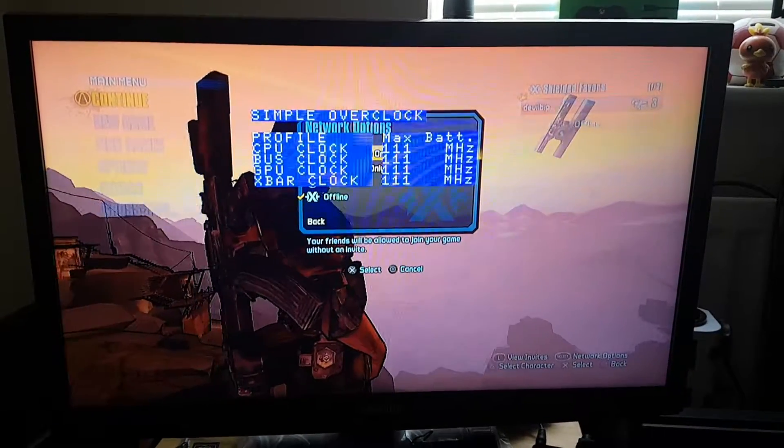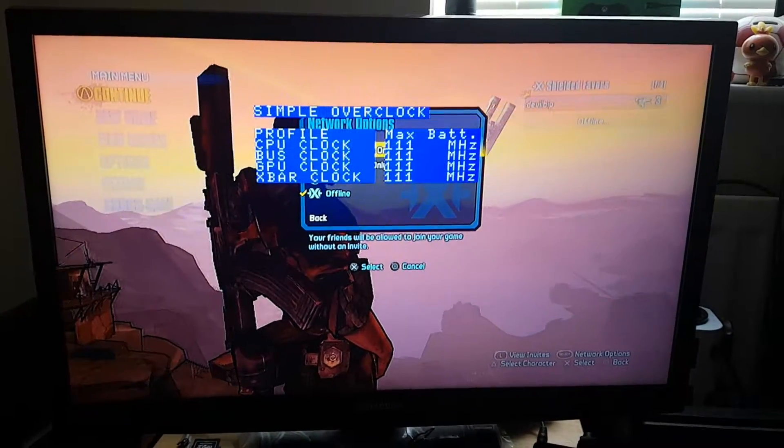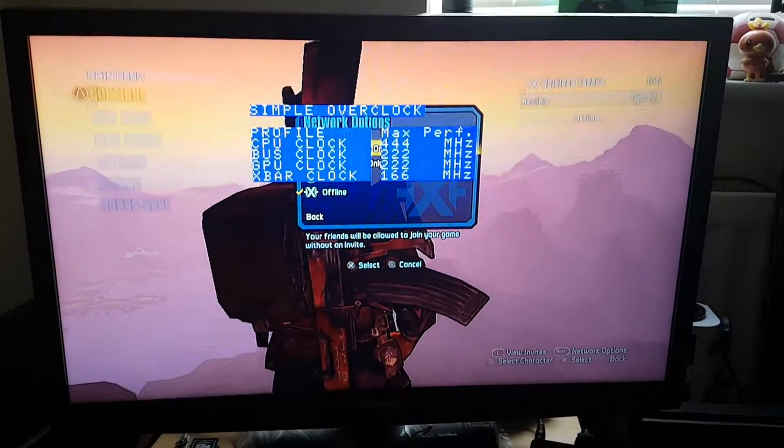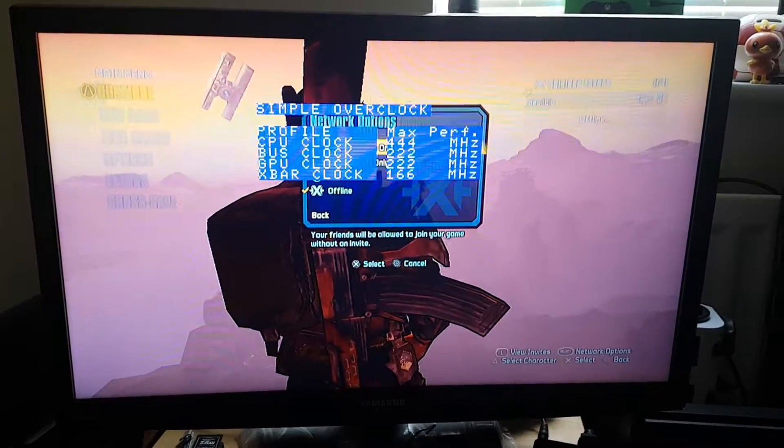You can see the difference — if I switch from max battery to max performance, the game will run really fast.